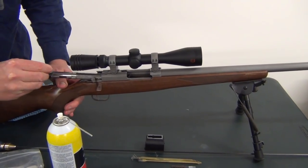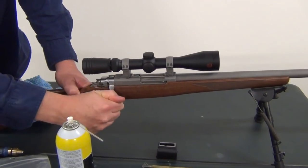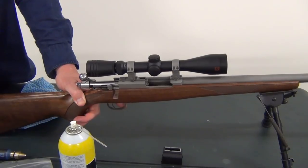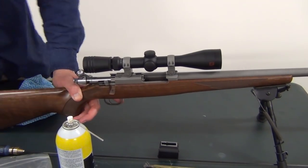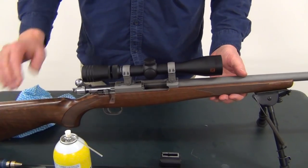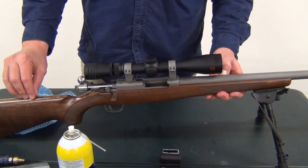Now we can put our bolt in. You can really feel — I mean the Ruger 77 action is pretty rugged in general — but it really just smooths things up with G96, and you often hear me refer to it in my reviews. If I'm having a problem with a stiff action, I always hit it with a bit of G96 and it seems to improve it quite well.